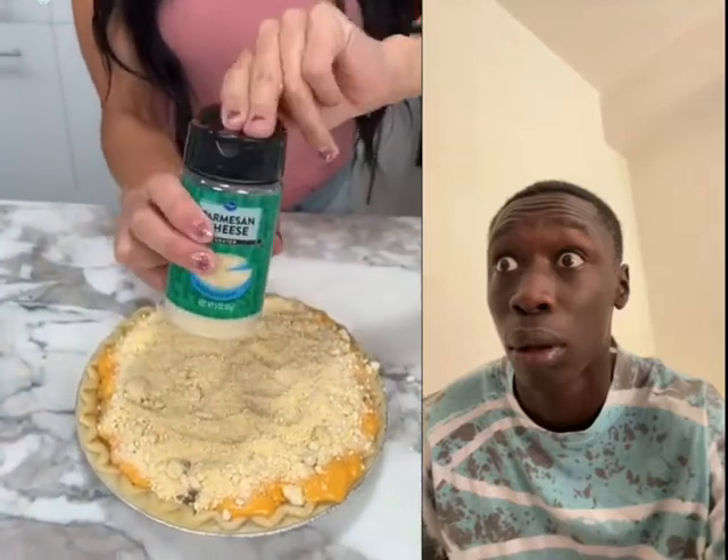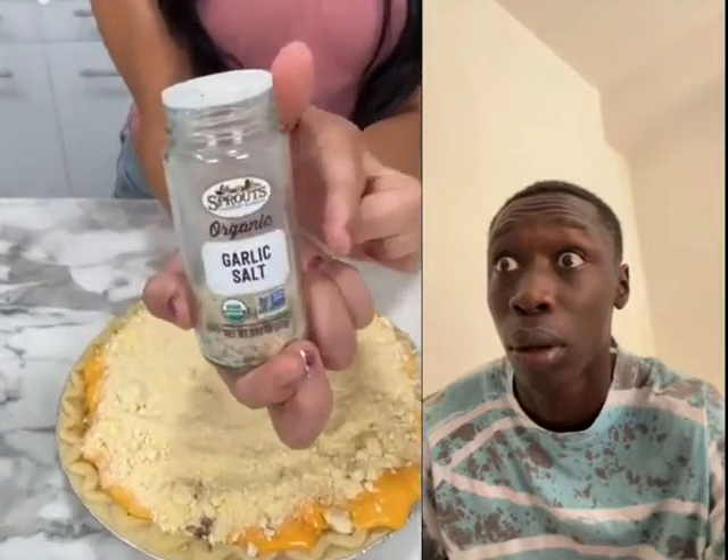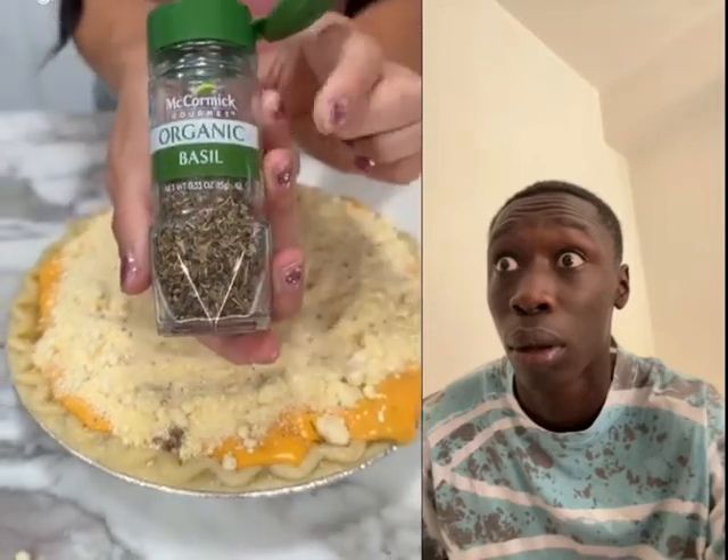It's just oozing. We're gonna top it with some parmesan cheese for added flavor — a bottle of cheese and some garlic salt. Yummy, just a little dabble. And then of course the healthiest part — basil!